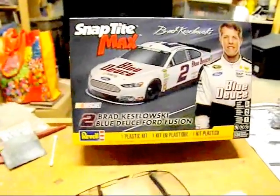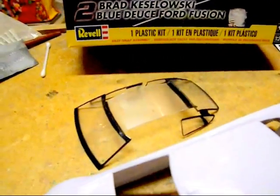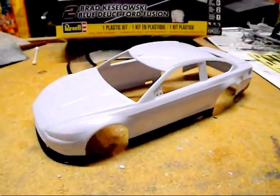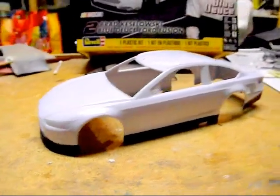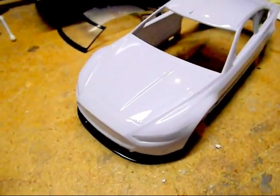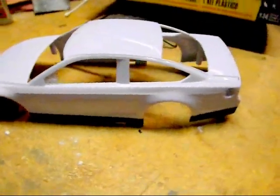This is a Snaptight Max, so let's take a look. First, we have pre-decorated or pre-painted glass, which is always nice — I hate painting around the windows. Here's the body: it's a NASCAR Ford Fusion in 1/24th scale, representing the 2013-2014-2015 season. The body hasn't changed much. It's a snap kit, so it's a closed hood — the hood is molded shut since there's no motor inside to look at. I think they got a pretty good cut on it.